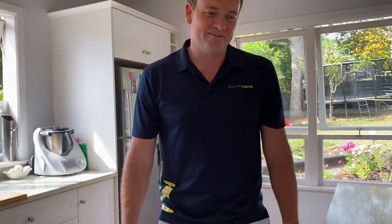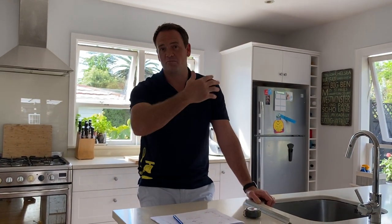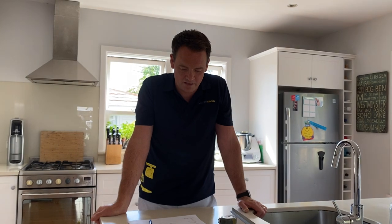Hopefully that's given you guys some easy quick tips on how to measure your kitchen. It'll definitely give our designers more than enough information to do up a design for you. They can then have an online presentation to show you what they've come up with using our 3D software. If you get the measurements all down, take a photo of those and send them to our designers and they'll be able to take it from there. If you have a chance to take some photos of the space as well, just take from each corner and maybe an overall photo looking back at the space — that'll give our designers a really good opportunity to do a really nice design for you.